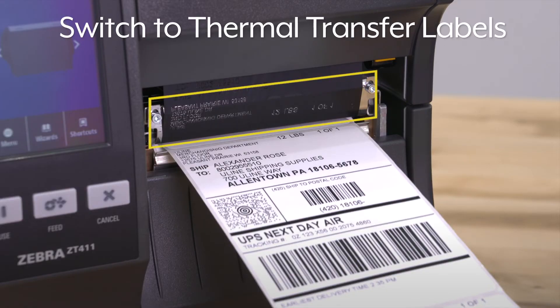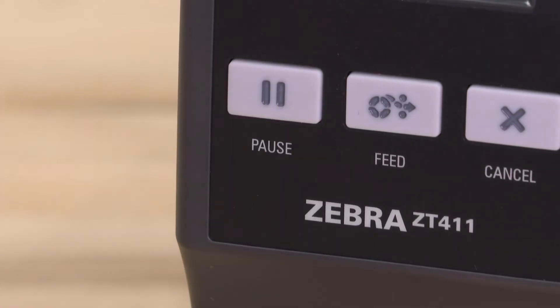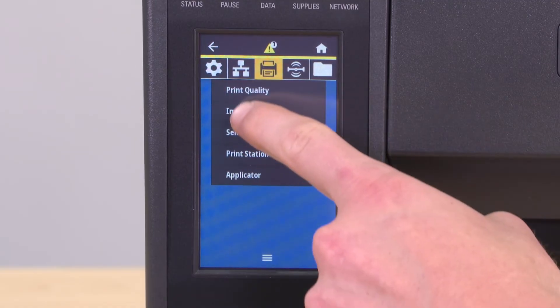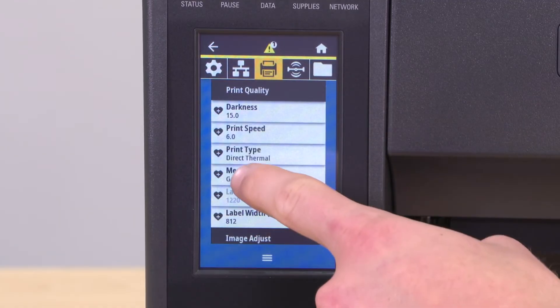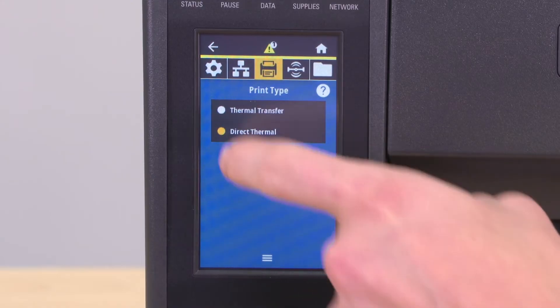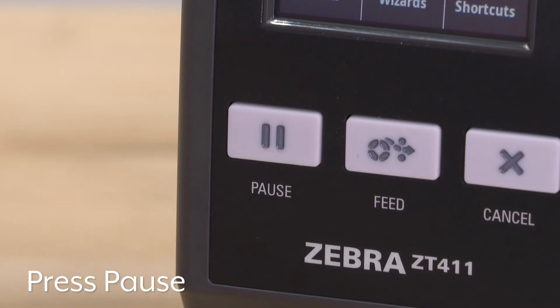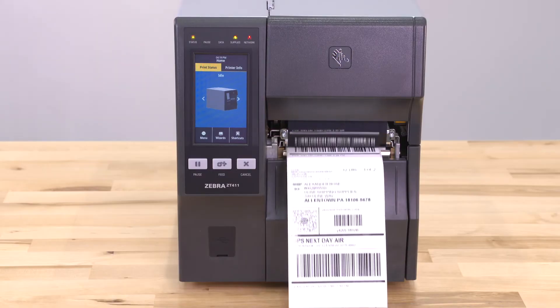To switch to thermal transfer labels, edit the print type. Press pause, go to menu, select the print icon, then print quality and choose the print type: thermal transfer. Press pause to enable printing. Your printer is now ready to use.